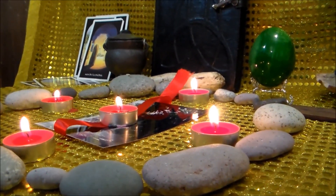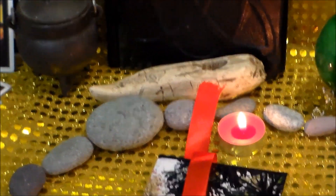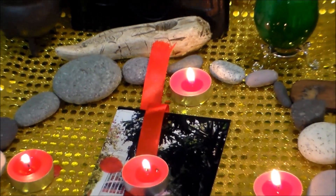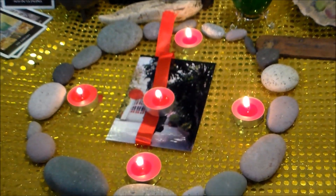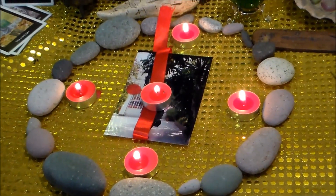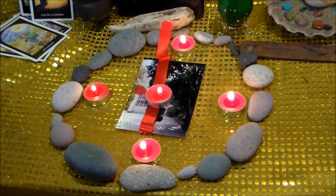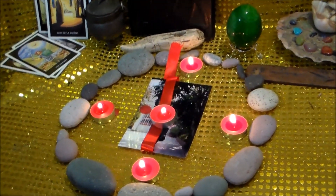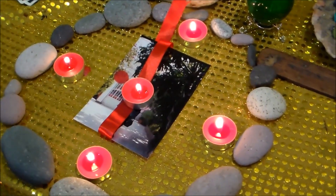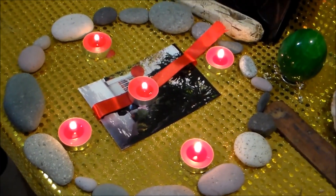Una vez que se hayan consumido las velas, deshaces el círculo y quitas la foto. Si quieres, la foto la puedes guardar en una bolsita roja junto con el listón. Y cuando sientas alguna amenaza o que necesitas protegerte, solamente recuerda esa esfera de fuego que se formó alrededor tuyo, y con eso estarás invocando nuevamente la protección de este hechizo.